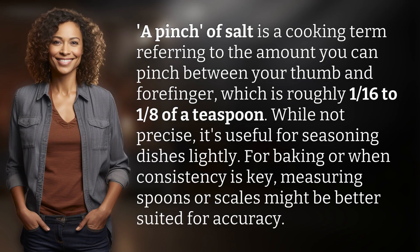A pinch of salt is a cooking term referring to the amount you can pinch between your thumb and forefinger, which is roughly 1/16th to 1/8th of a teaspoon. While not precise, it's useful for seasoning dishes lightly. For baking or when consistency is key, measuring spoons or scales might be better suited for accuracy.